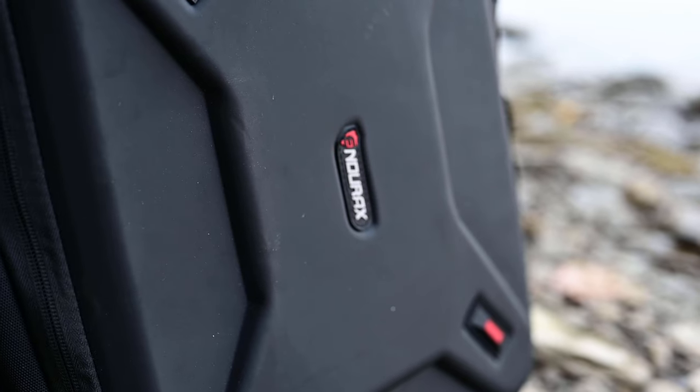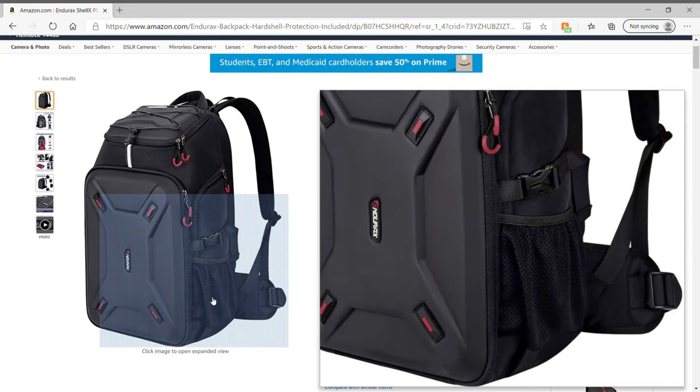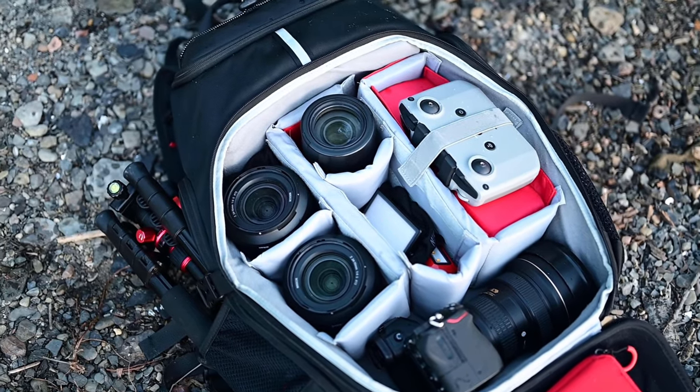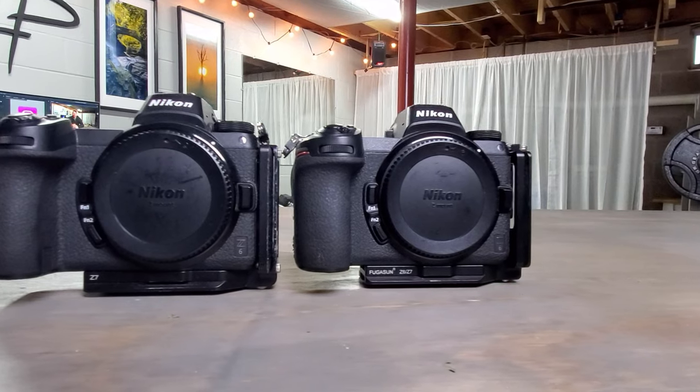First up is the bag itself — I have the Endurax drone/camera backpack. I got it on Amazon and for the price, this bag has been phenomenal. It has completely exceeded my expectations and so far it is holding up surprisingly well. As a landscape photographer I'm pretty rough on backpacks, and for the price point of around $100 I have been very impressed. I did do a full video review of this bag, so if you're interested and in the market for a new camera backpack, definitely check that out.